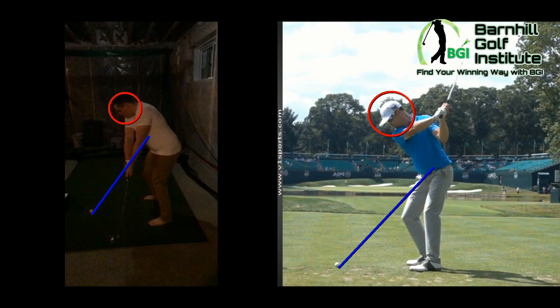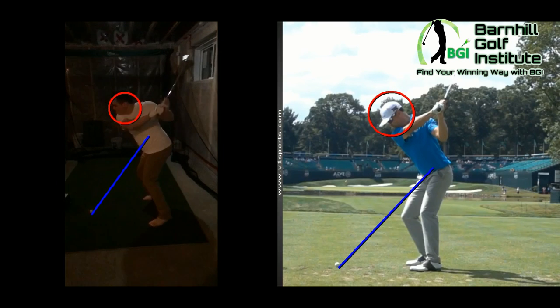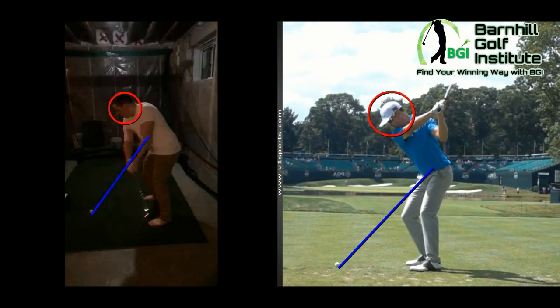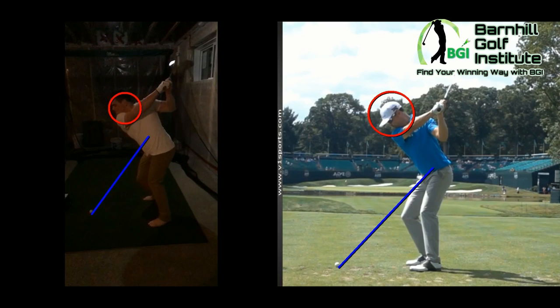Continuing back with Zach — he gets it out, head relatively still in the backswing. And with yours, because you've got it so inside, your head gets pulled down just a little bit. It's more of that inside path we need to work on. Pretty good position at the top though.